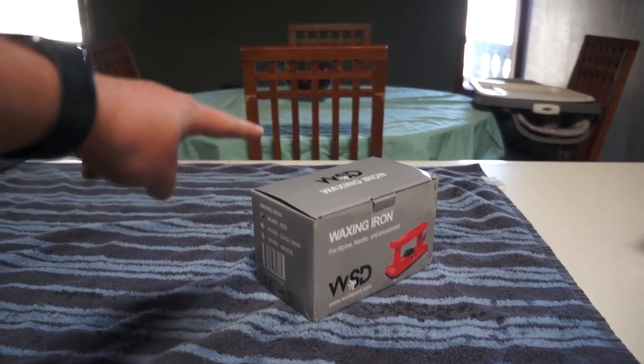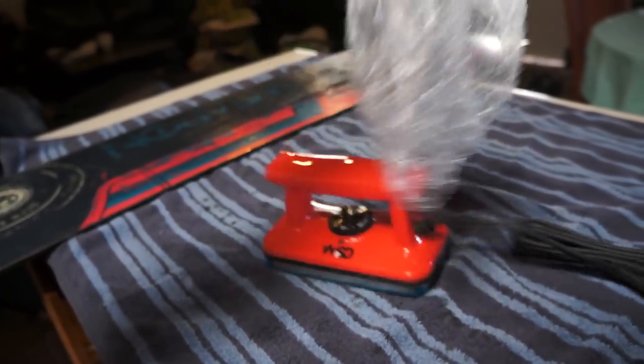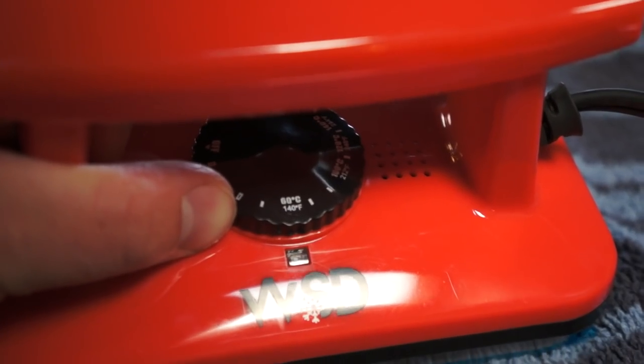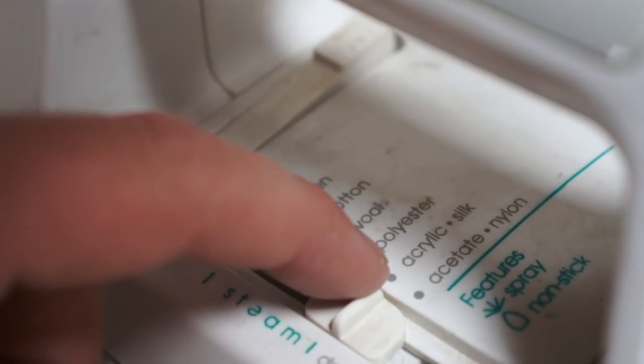I haven't even opened this one yet — unboxing! This thing looks fancy. Can I tell you the difference between the two irons? This waxing iron has a temperature dial so you can adjust how hot you want it to get. The regular iron does the same thing but it's meant for clothing. I always used the silk setting when waxing my snowboards because that makes the iron not as hot — still hot enough to melt the wax, but not crazy hot like the wool setting.